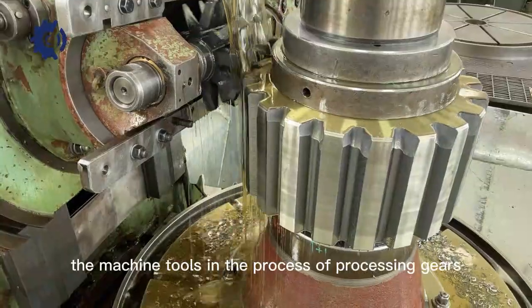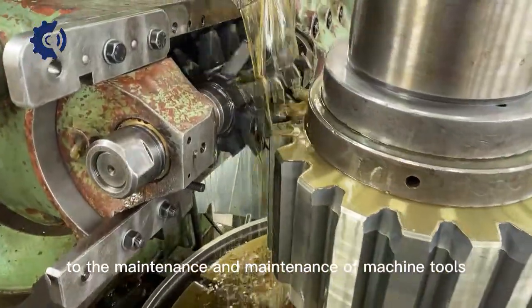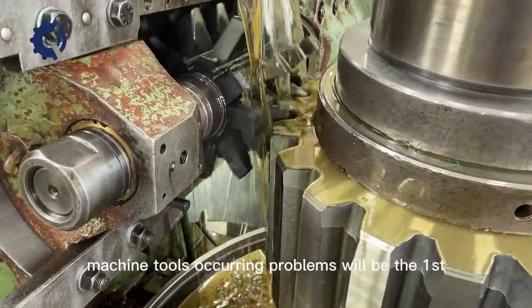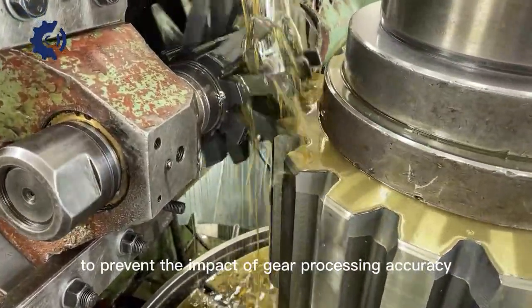Machine tools in the process of processing gears must pay attention to the maintenance of machine tools. Machine tools' occurring problems should be solved the first time to prevent the impact on gear processing accuracy.